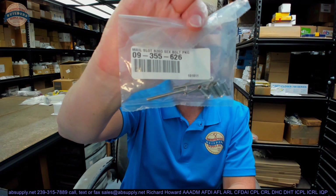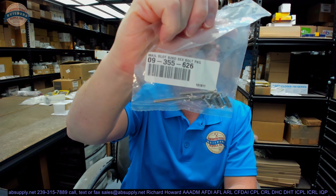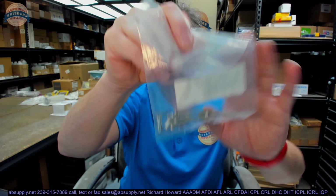Hello, my name is Rich Howard, owner of Architectural Builder Supply. This video is to bring you a closer look at the Ives 09-355-626B15. This is a package of four through bolts that would be used for a mailbox.